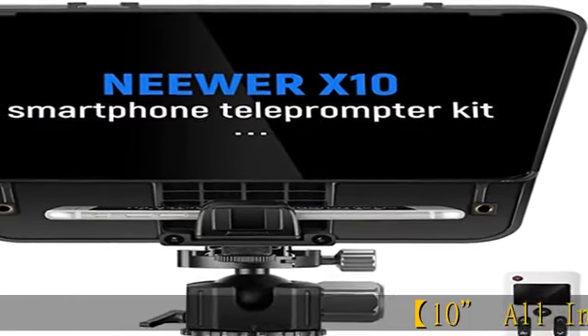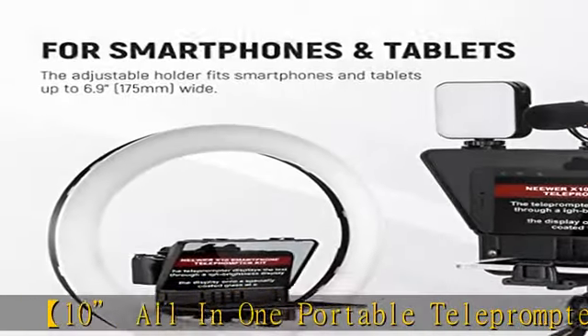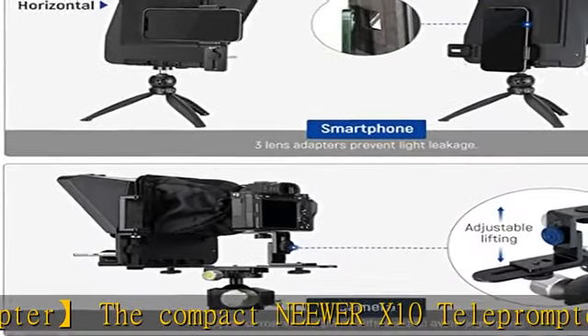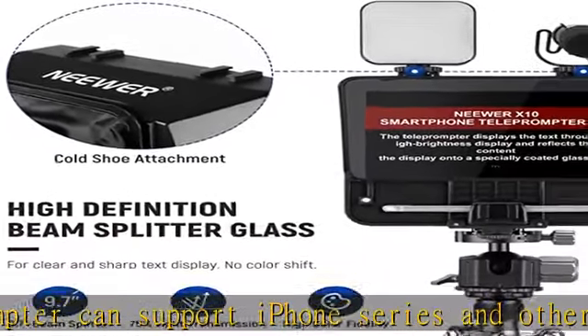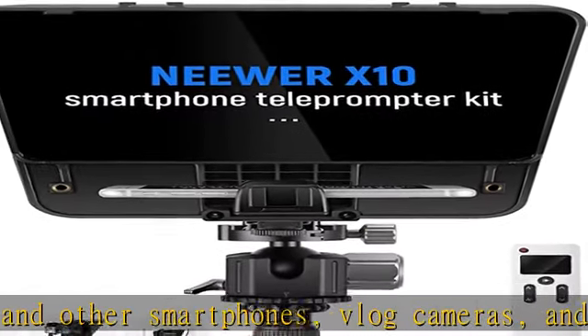The all-in-one portable teleprompter — the compact Neewar X10 teleprompter — can support iPhone series and other smartphones, V-log cameras, and small camcorders. Setting up the teleprompter is easy; it only takes a few steps to assemble. It can be held with one hand or mounted on a tripod or light stand via the bottom one-fourth inch thread for flexible operation.